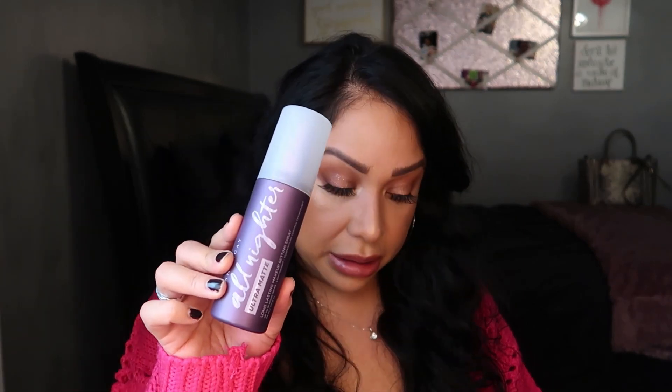They came out with this Ultra Matte version — it's $33 for four ounces and claims up to 16-hour wear with lightweight temperature control technology. When I used it the other day, I noticed white little specks all over my face. I'm not sure if I didn't shake it up or if something's wrong with the pump.